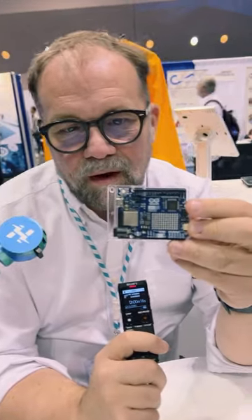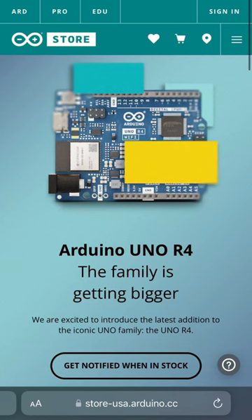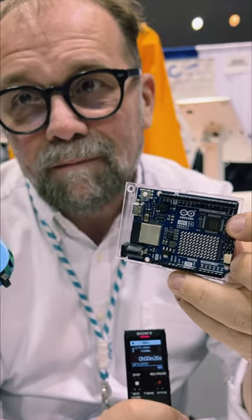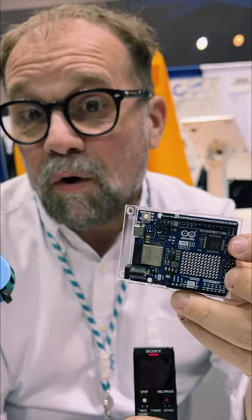This is the new Arduino Uno R4 — the full version with Wi-Fi. The thing that was hidden when we did the first announcement is this array of LEDs. It's a little screen that you can control programmatically. When you plug it in the first time, there is a surprise.